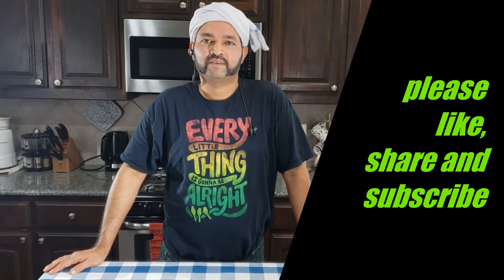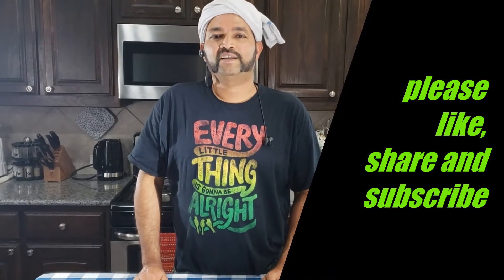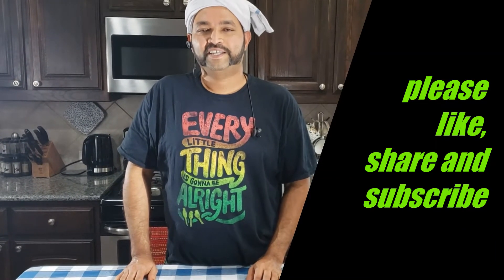That's so good, you guys should try it! If you like the video please share and subscribe to our channel, and also you can put your feedback in the comment box and enjoy our recipe.